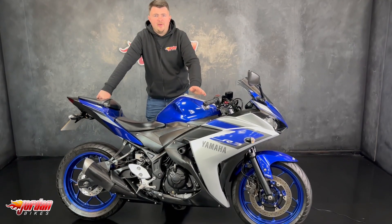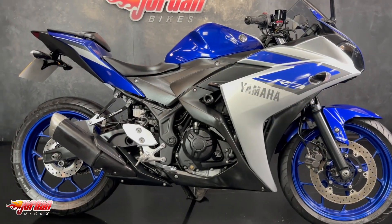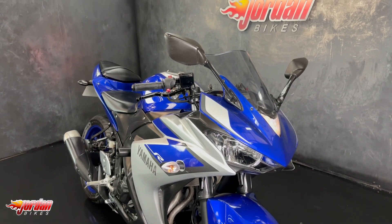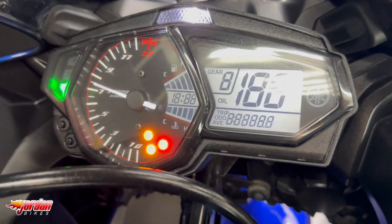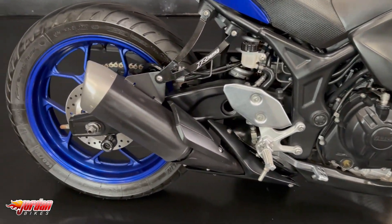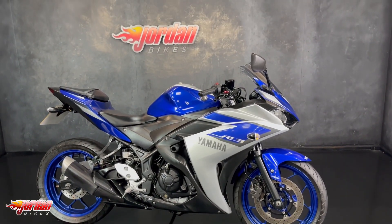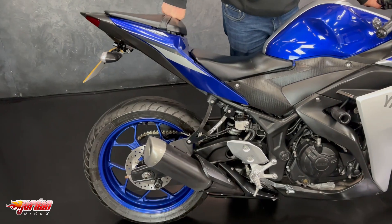Hi guys, it's Dylan at Jordan Bikes and today we have this super cool Yamaha R3. These are super cool bikes — they're A2 compatible as well, so you don't need to restrict them, you can just ride them on an A2.